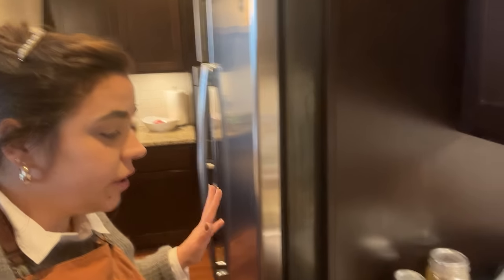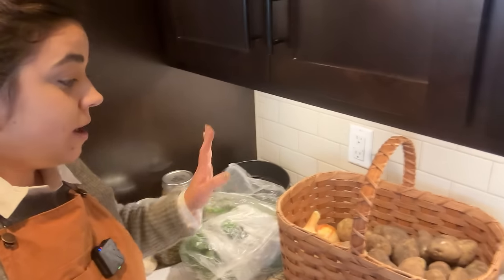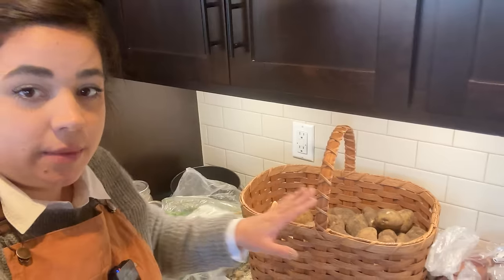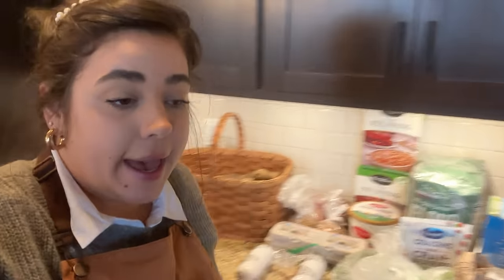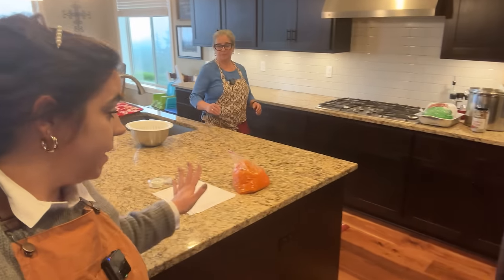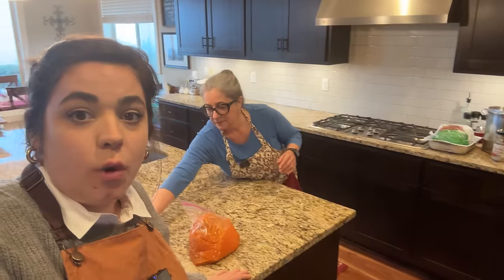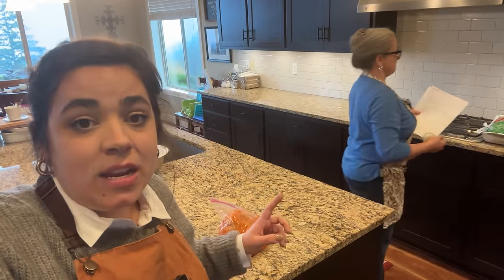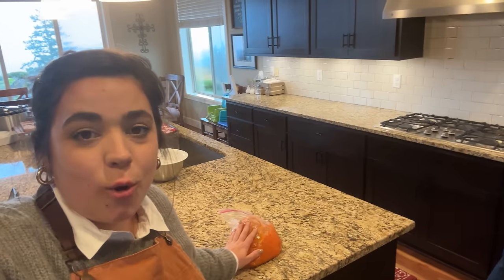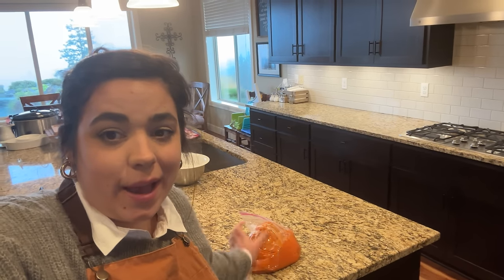She got a bunch of the goodies out. We went shopping together about three or four days ago. I shopped my garden and pantry — these are the onions and potatoes we grew in the garden, and the carrots. I also brought over some pumpkin, and my mom roasted that up over the last couple days so we didn't have to do that today. However, this pumpkin is pretty liquidy.